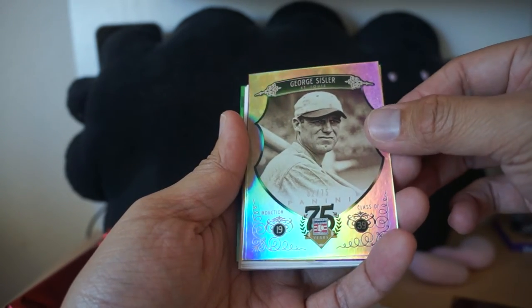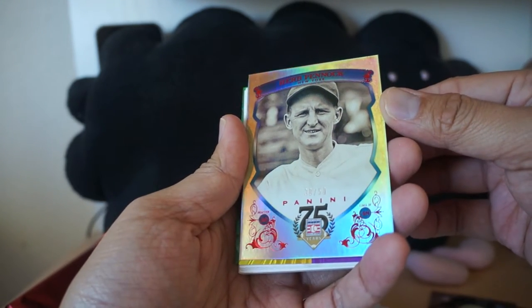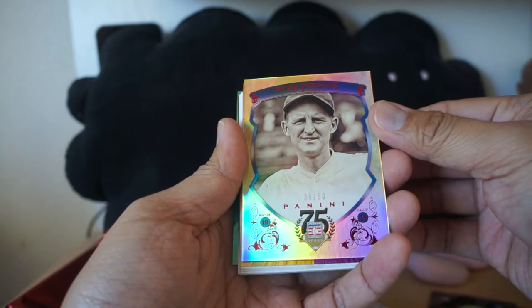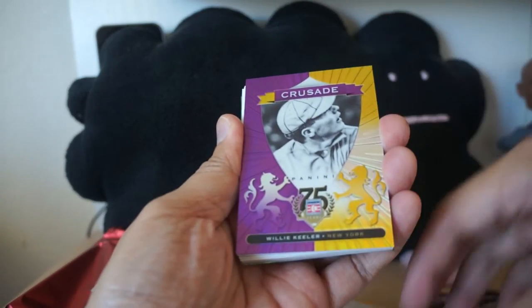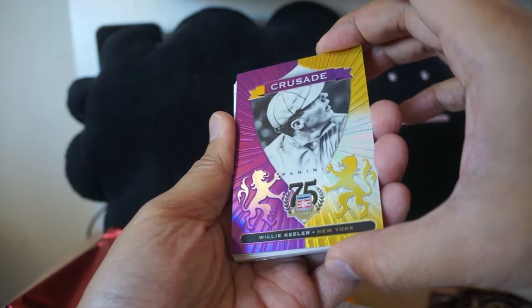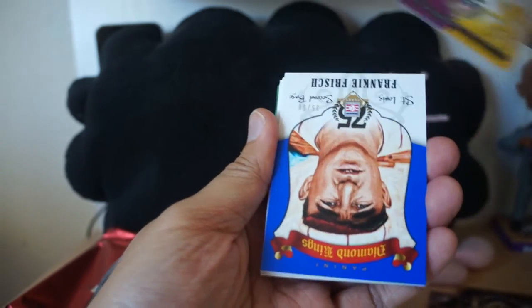George Sisler numbered to 75 as well — very sharp looking cards. Number to 50, looks like a red version — Herb Penock, number to 50. We have a Crusade card here of Willie Keeler. Crusade makes its way into this product — you see a lot of Crusade like in basketball, for example.